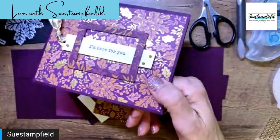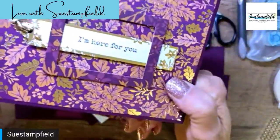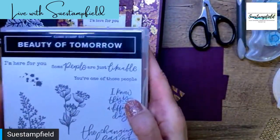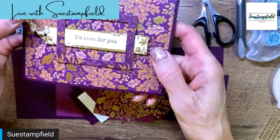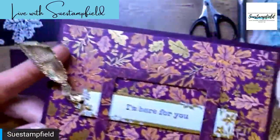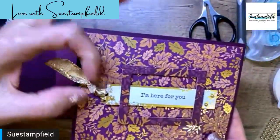I used those pearls to decorate the tag, which came right from the ephemera pack — I just punched it out and stamped 'I'm here for you' in Blackberry Bliss from the Beauty of Tomorrow stamp set, which is part of this suite. I also used some of that gorgeous paper, and this ribbon is also part of the suite — it is called Gold Shimmer Ribbon and it sure does shimmer. I just looped it through and tied it in a knot.